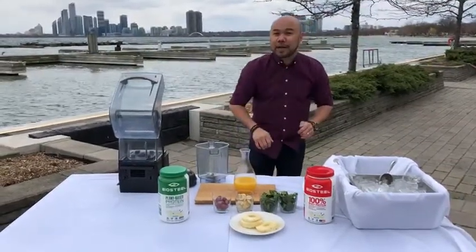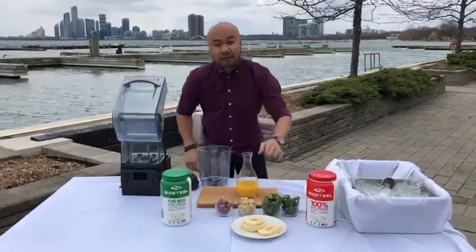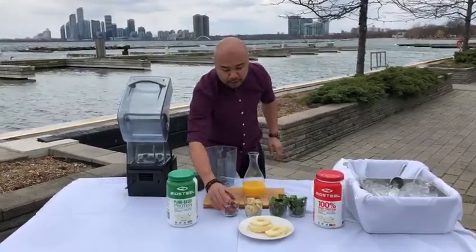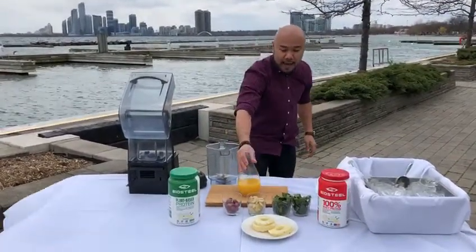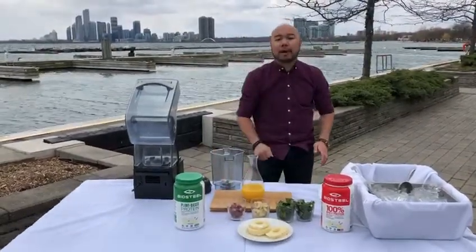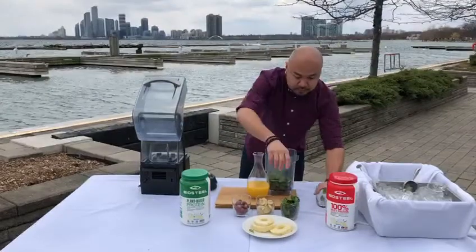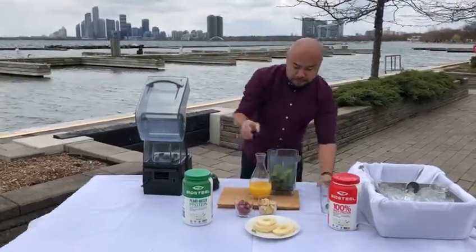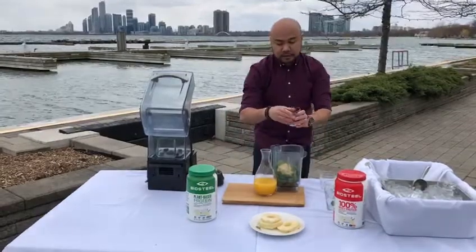To make that smoothie we're going to need all of these ingredients: two cups of spinach, one cup of frozen bananas or one banana, a cup of grapes, one and a half cups of orange juice, and two slices of an apple or one cup of pineapple. First things first, I'm going to mix all the ingredients — spinach, frozen banana or one banana, grapes.